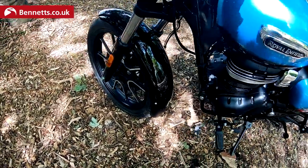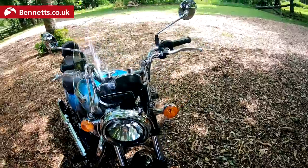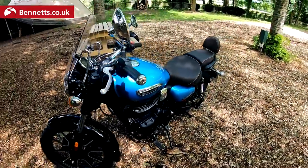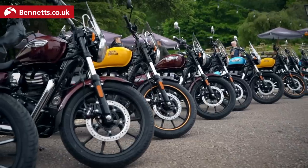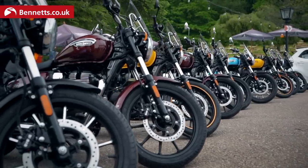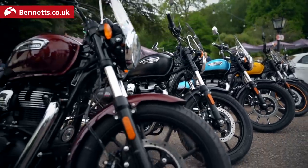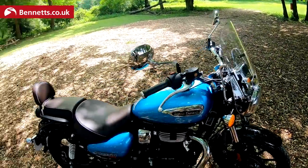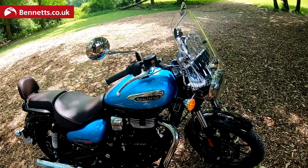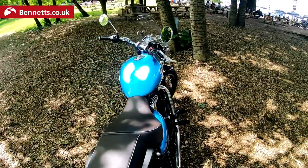There's a single disc on the back, a pillion seat pad, a centre stand, and on this Supernova version you get the tan seat. There are three versions: the Fireball, the Stellar, and the Supernova. The front has a single disc with Bybre calipers and there's a nice big windscreen. The Fireball starts at £3,749, the Stellar is £3,829, and the top-spec Supernova is £3,909.